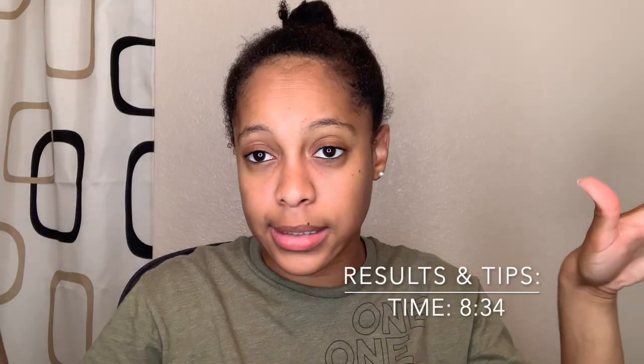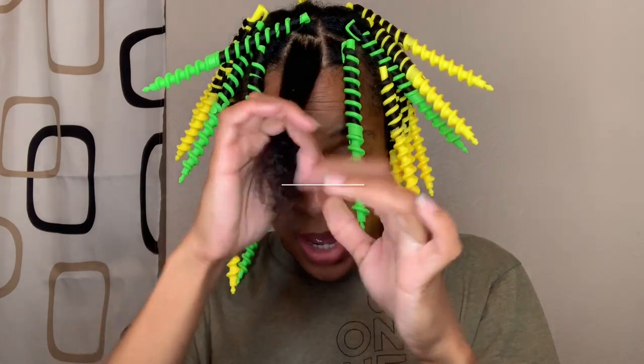My hair has been separated into six sections, so I'm just going to go through each section and do this. When I get to the top I will show you how I get it done.